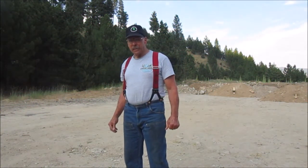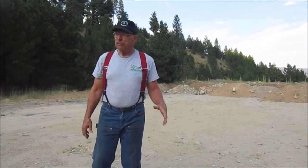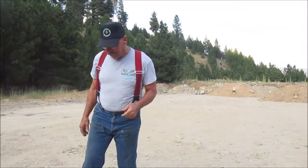Howdy, boys and girls, friends and neighbors. We got a little bit of a treat tonight. We're going to show you — well, I'll just show you.